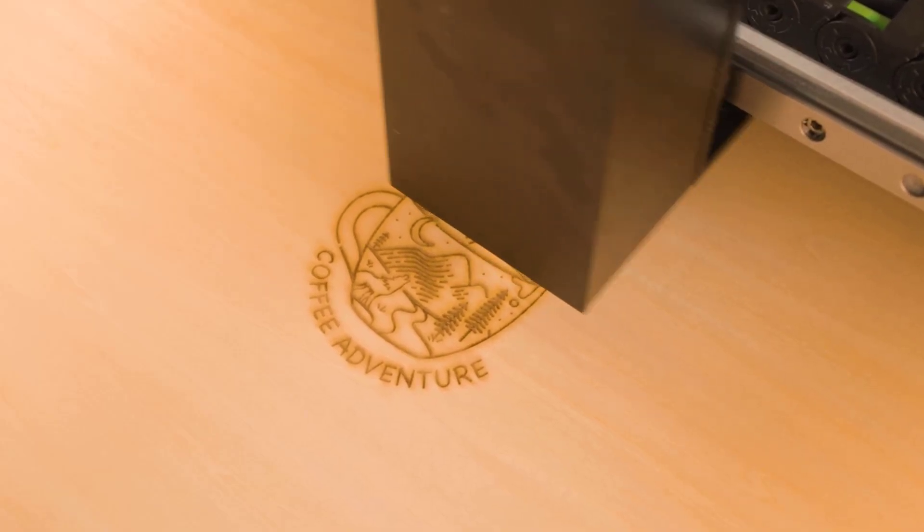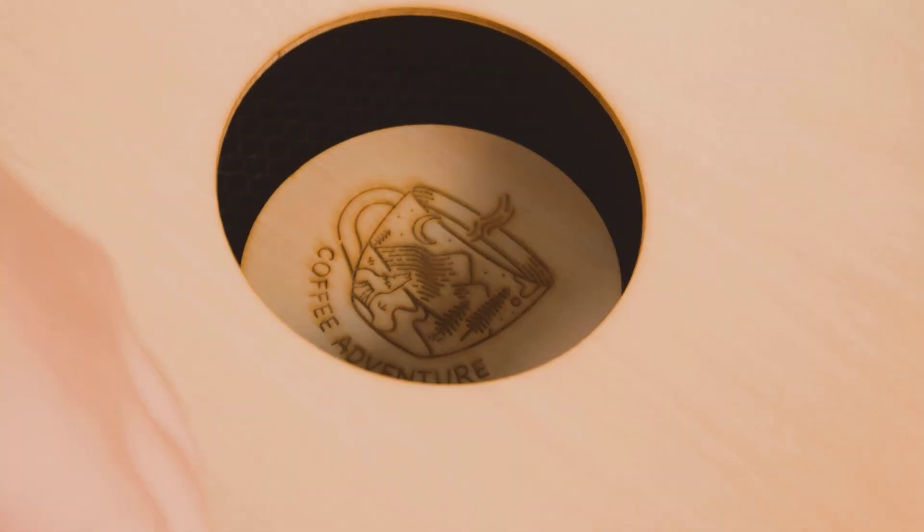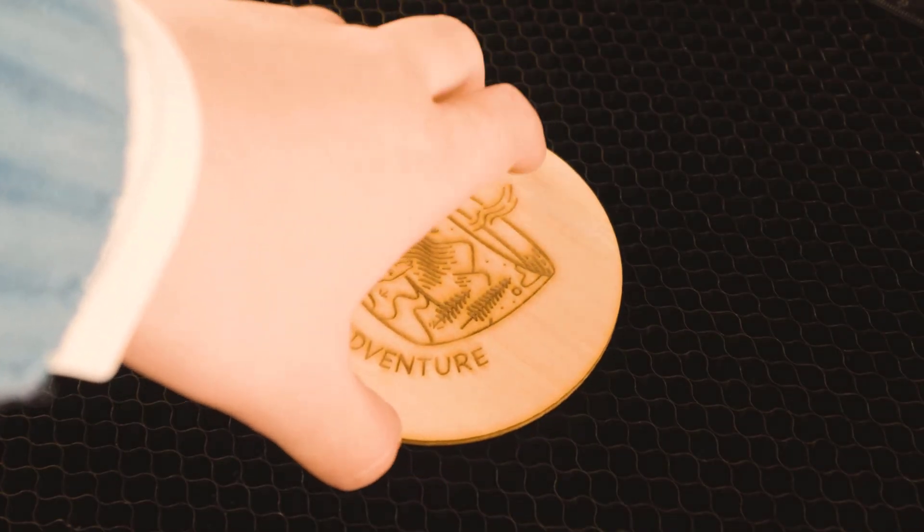Work up to 500 millimeters per second with lightning-fast acceleration. Effortlessly cut deep and clean through wood and acrylic.